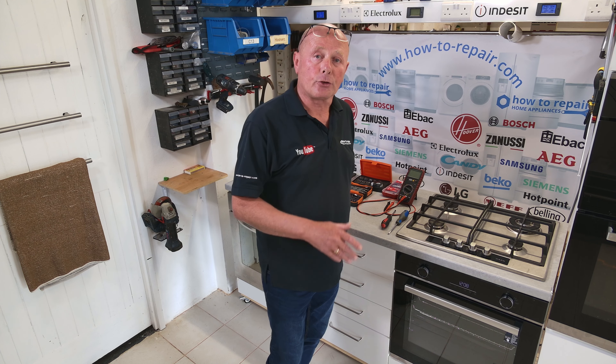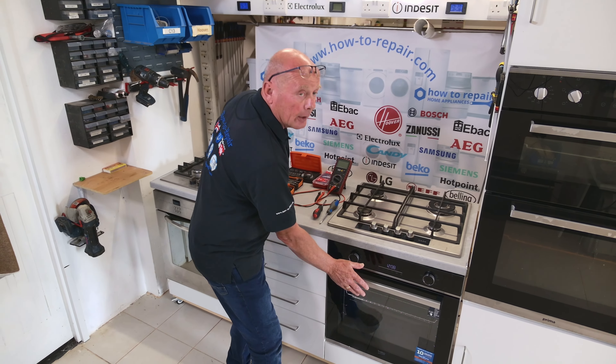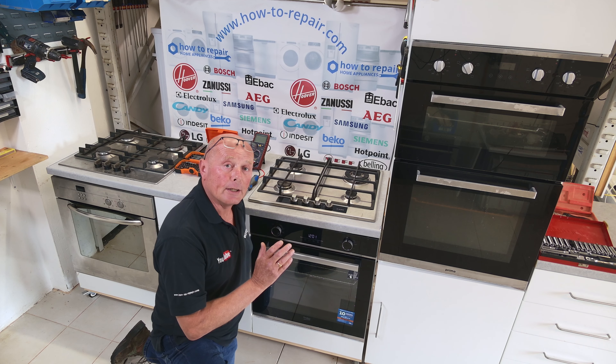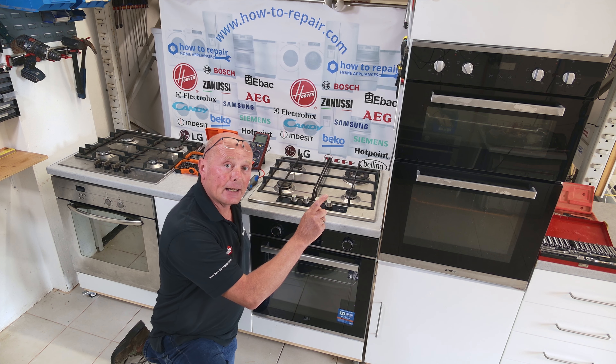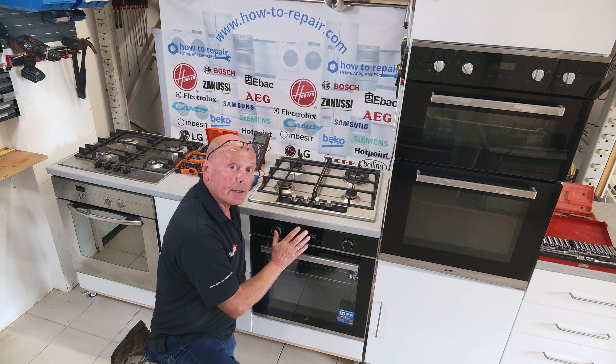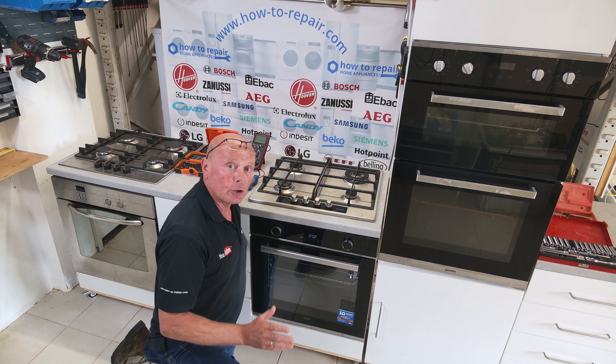If you have a freestanding appliance, it's easy to work on. But when you have a double oven or a single oven, we're going to need to take it out of the housing first. The first thing that needs to be done is to isolate the electricity at the fuse board, because the plug for this appliance may be behind it or in an adjacent cupboard. You may have it hardwired as well, and this needs to be dealt with before we lift the cooker out of situ.